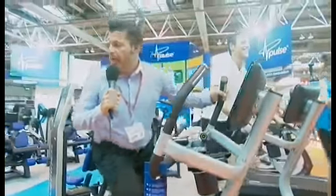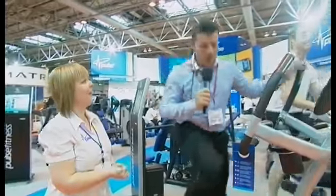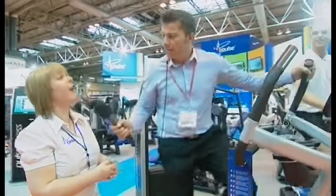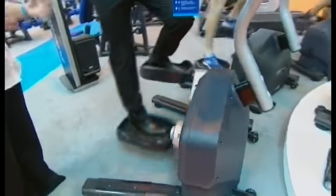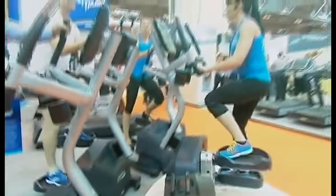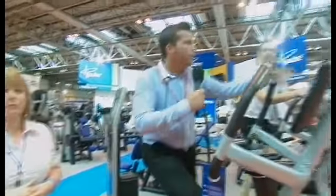I'm burning up a sweat already and I've got Linda here, Linda from Pulse. Good morning Linda. You're actually on the lateral trainer, which is a new product that we've launched at the show this year. Not only does it work you cardiovascularly, but it also tones your legs and tones your bum. So Cheryl will guide you through a few minutes of a step. Okay Cheryl, take it away.